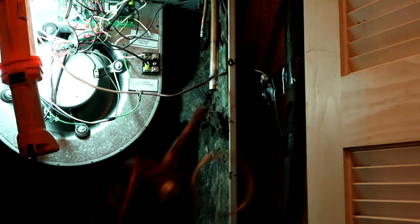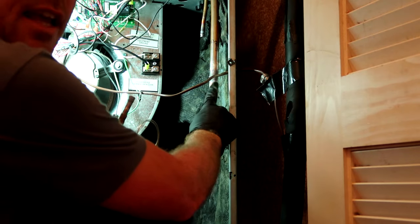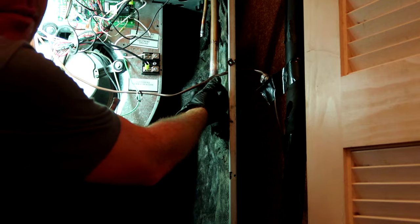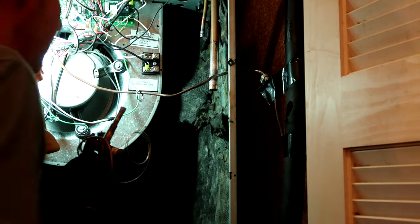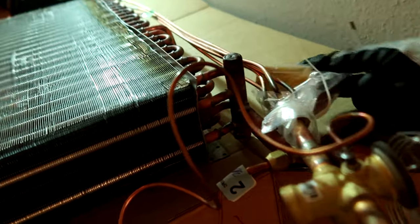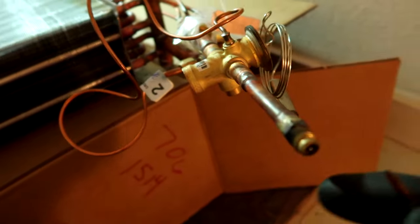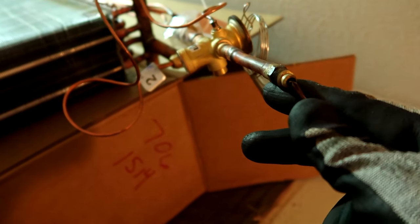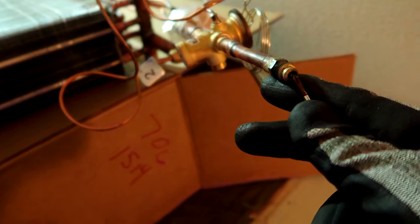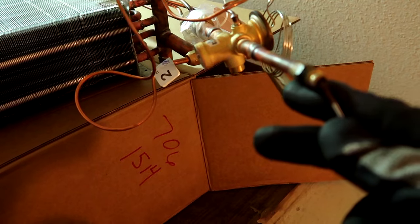I'm just going to sand it up a little bit, clean all that up, hit it with some sandpaper, get ready for the new one. All right, got the new one out. The coil comes with TXV tape. We want to make sure it's holding the nitrogen in it - if this doesn't hiss then we're good. So you want to let it all out. That didn't hiss - that means the thing is leaking.